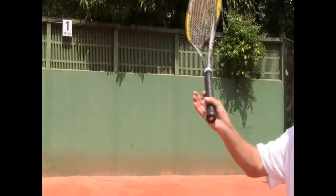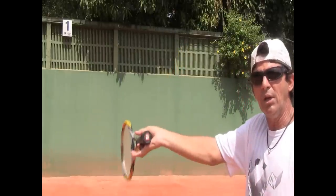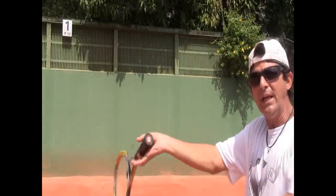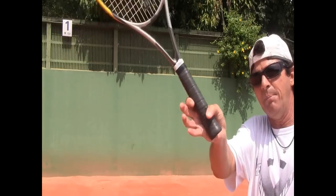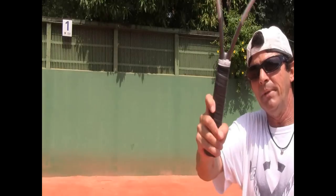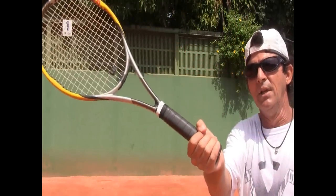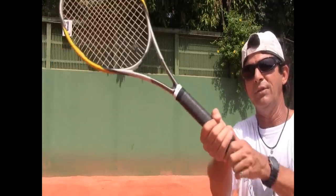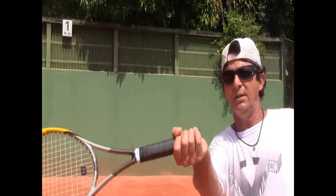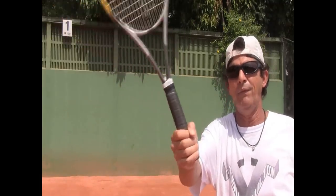This works both ways when I'm hitting the forehand topspin. I come with the racket below, racket head below the handle, and when I flick it up, the index finger works as the leverage to make that happen. On the other hand, if you have all fingers together, you don't have that little leverage and you have to squeeze the whole hand real hard. It's not the same feeling.